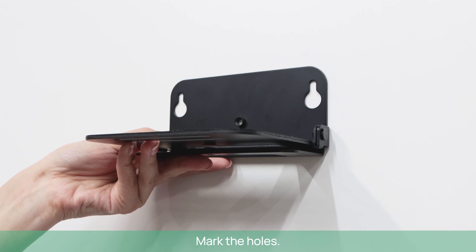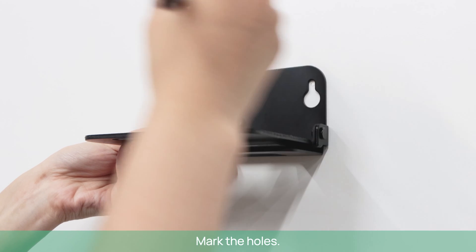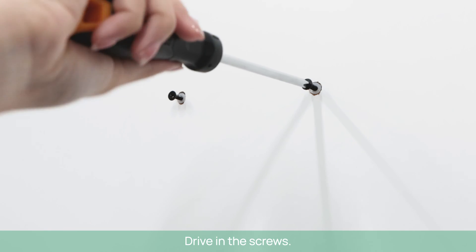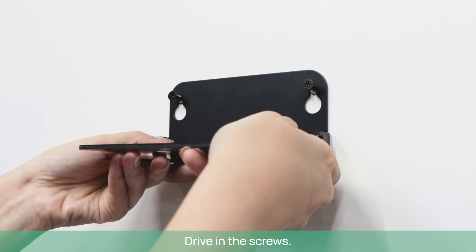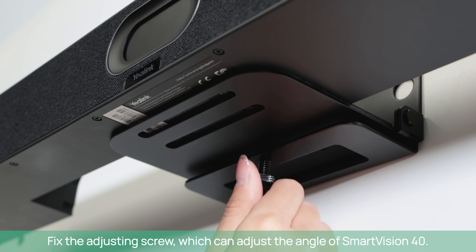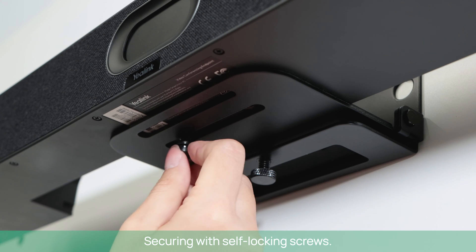Mark the holes, then drill holes and insert expansion anchors. Drive in the screws. Fix the adjusting screw, which can adjust the angle of SmartVision 40, then secure with self-locking screws.